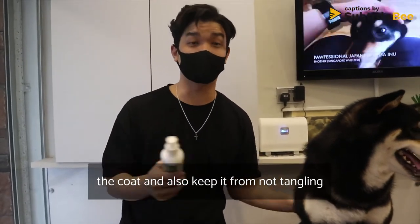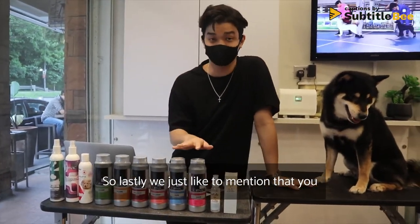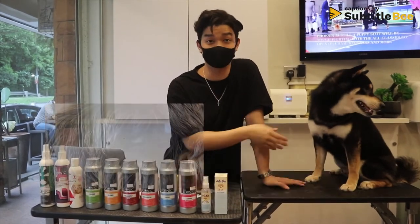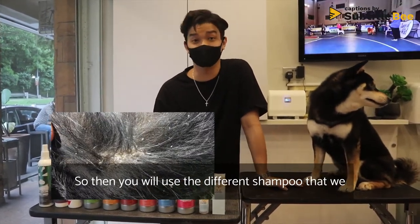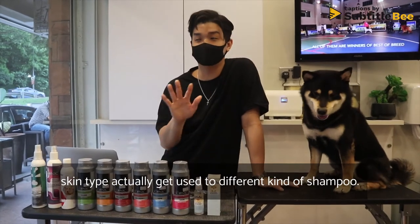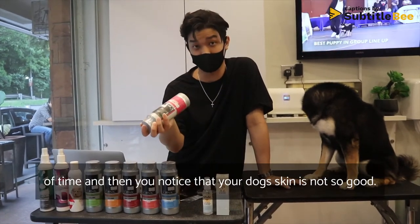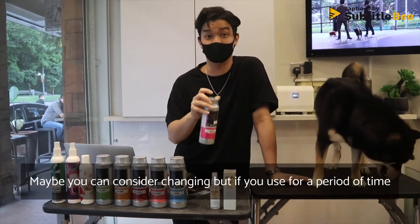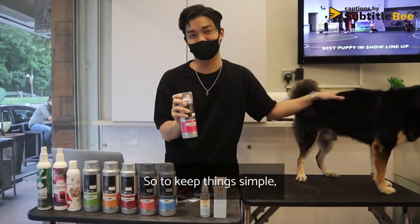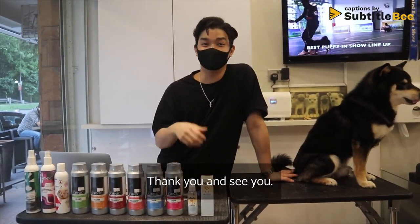They also help keep the coat from tangling, though for Shibas it doesn't tangle much anyway. To wrap up: try to identify your dog's skin type first — some dogs have oily skin, some have dry skin — and use the appropriate shampoo. There is no right or wrong best shampoo; every skin type responds differently. If you use a shampoo for a period and your dog's skin doesn't look good, consider changing. If the skin looks great, don't change too much. Hope you enjoy the video — see you in the next episode!